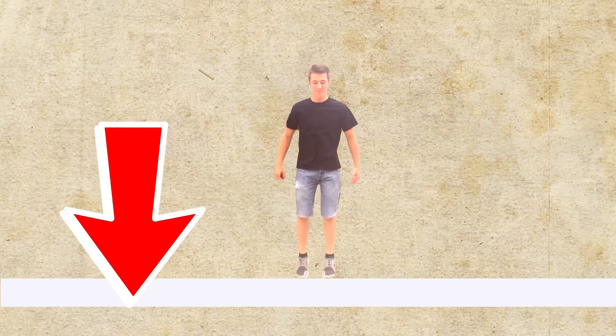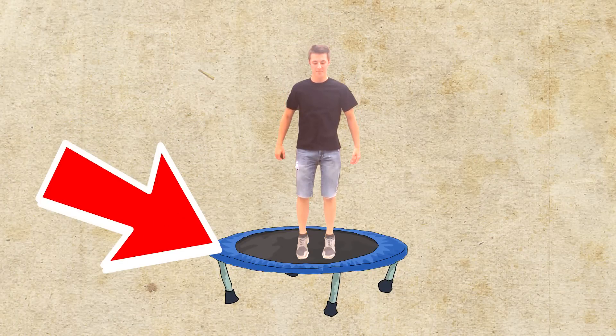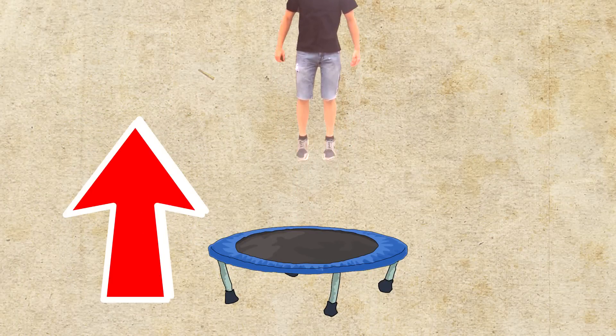So essentially the way that a trampoline works is that normally when you jump, your energy goes away when you hit the ground and you have to jump all over again. With the trampoline, your downward energy is transferred into the springs, allowing your next jump to take you higher in addition to your previous jump's energy which has been stored in the springs. Now if you were able to build a trampoline at peak efficiency, meaning that when you bounce the springs didn't vibrate or make a sound, theoretically you could bounce as high as your little heart desired.